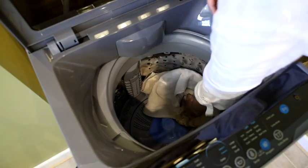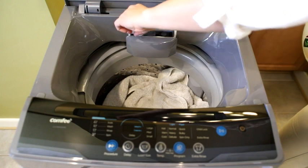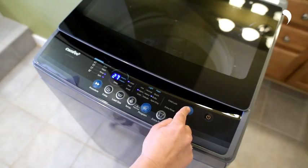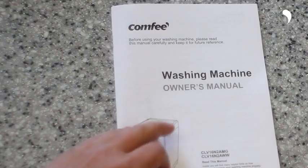Please avoid putting your laundry on one side of the washer. Don't forget to put detergent or softener in the left compartment. Close the lid and start. If you want to know more about program selection, please refer to the manual.